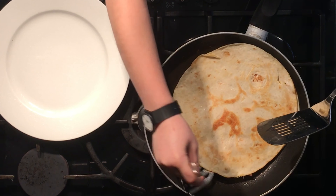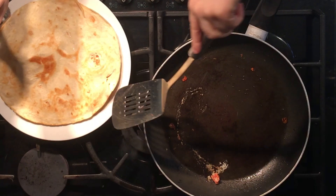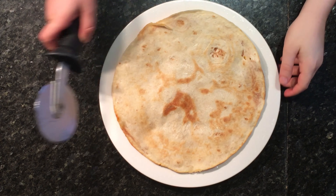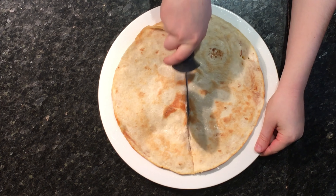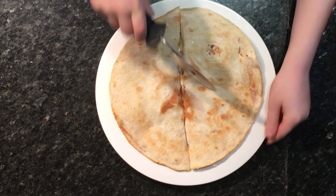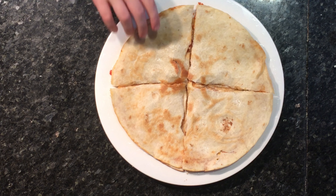Once you think it's ready to come off the heat, pick it up like before but instead of flipping it, place it onto a plate. Now all you need to do is cut it and enjoy. Use a pizza cutter or just a normal knife and cut it into however many slices you'd like, and there you go — your chicken quesadilla is done.